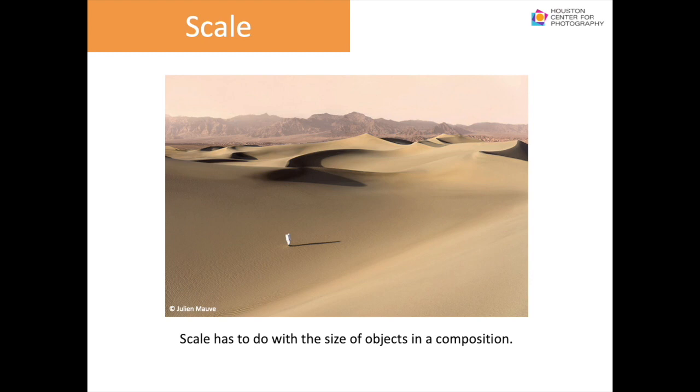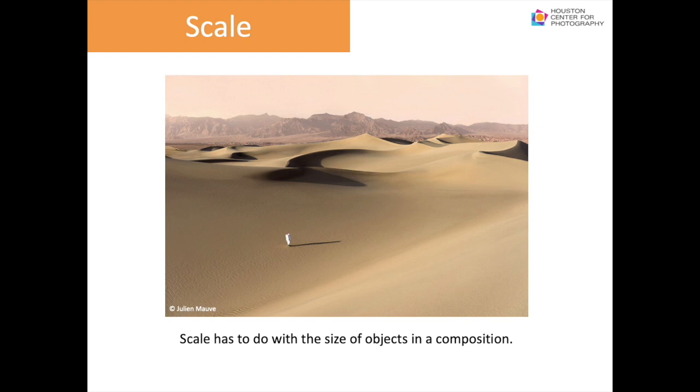Scale has to do with the size of objects in a composition. We can see the immensity of the desert with a single person walking, their long shadow as companion. Use objects of known size so the viewer can make a connection and truly get a sense of scale. As a result, the image tells more of the story and has more impact. Consider orientation, filling the frame, viewpoint, depth, background, and scale as you look through your viewfinder.